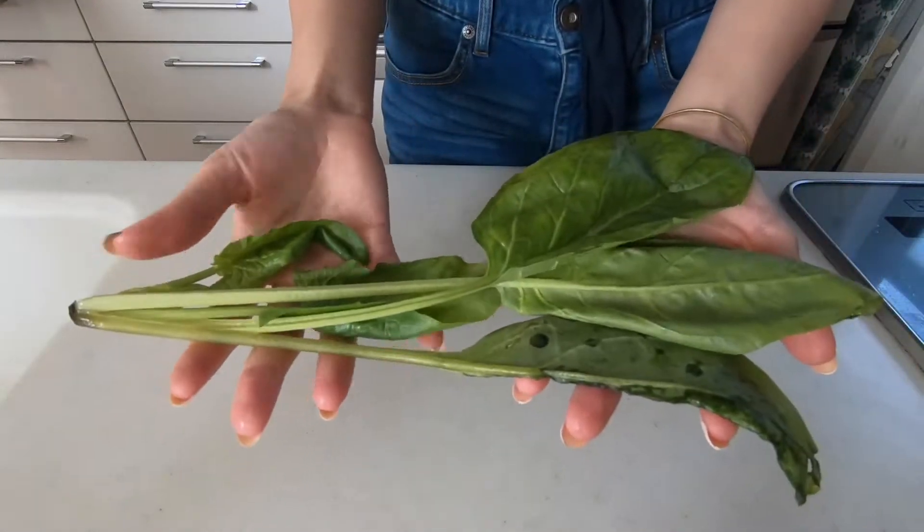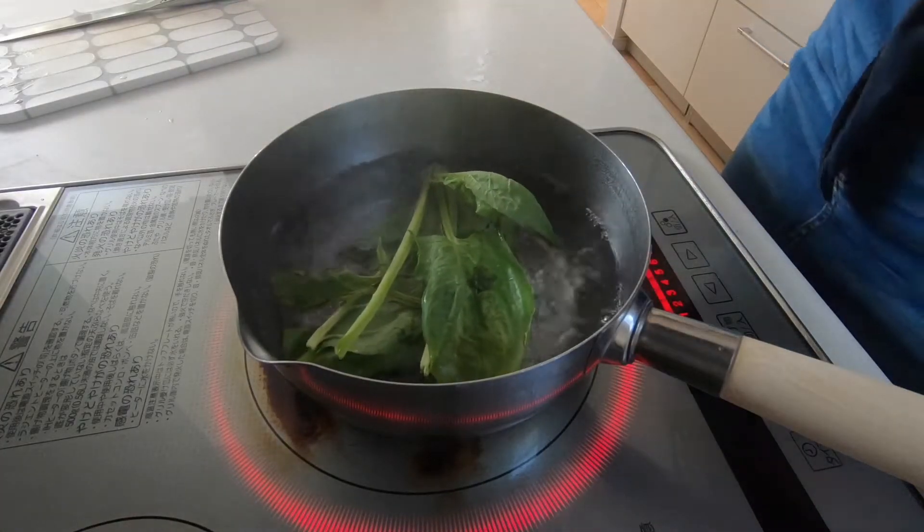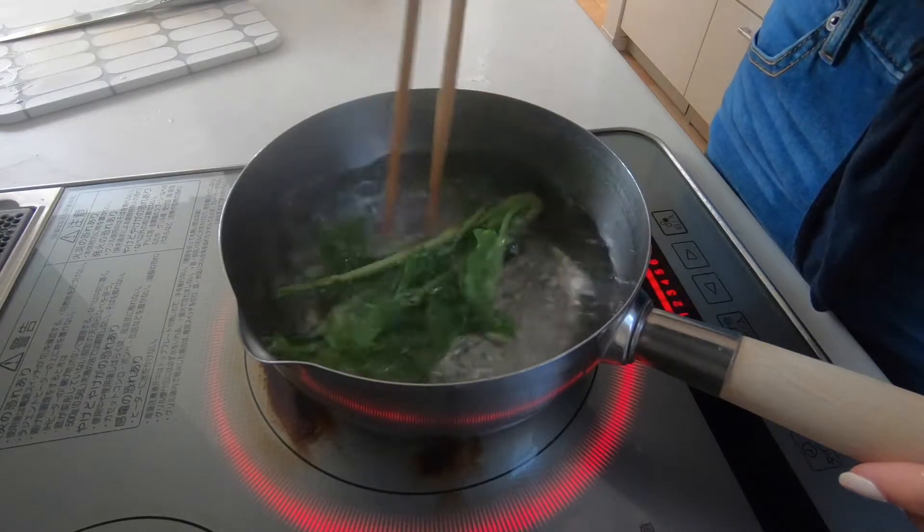To start off, prepare your preferred amount of spinach and then boil in boiling water for around three to four minutes.